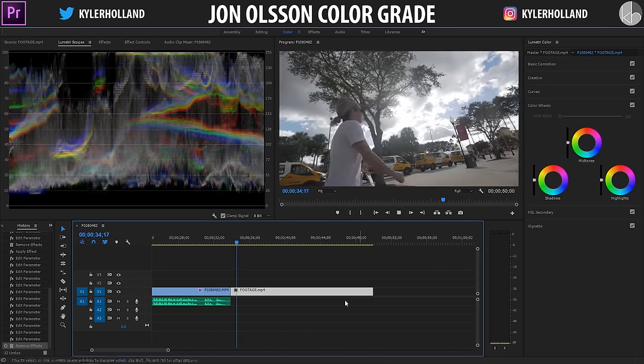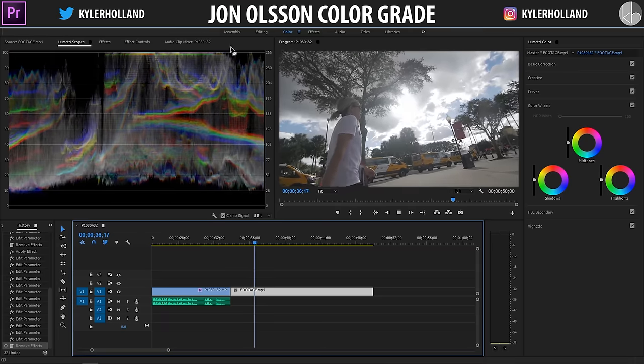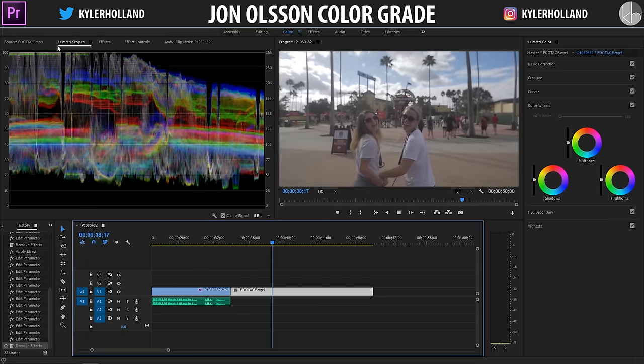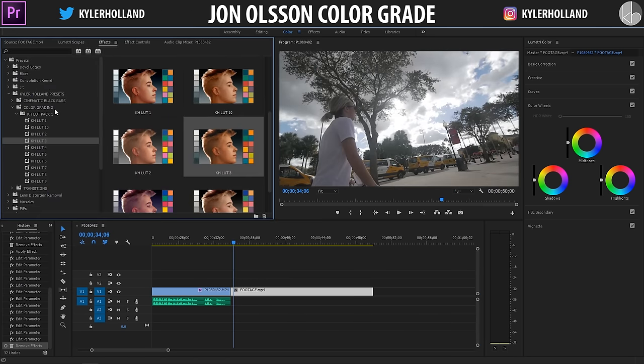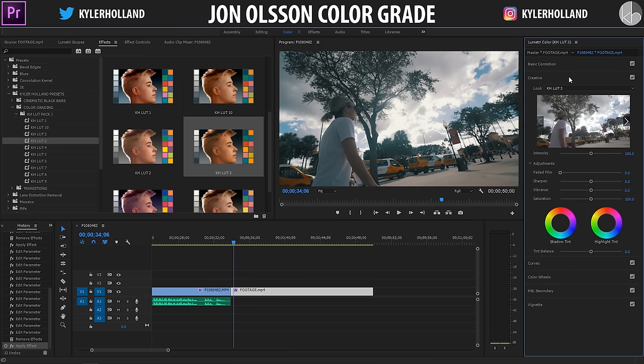Being outdoors when you're filming helps sell the Youn Olsen effect because you can use highlights to your advantage. If you watch any Youn Olsen video and look at their Lumetri scopes, you can see that their highlights are actually clipping — clipping is when you see a line at the top showing that your whites are losing data because it's all blown out and white. With that said, go to the effects tab and drag on KH LUT 3. If you don't have this LUT pack there's a link in the description — it's a free download. Once you drag it on, it kind of simulates a M31 LUT; I just tweaked the settings to make it my own.